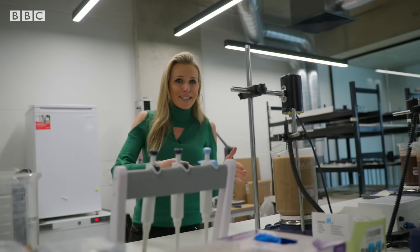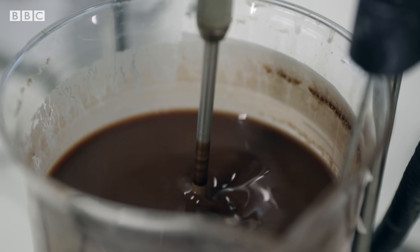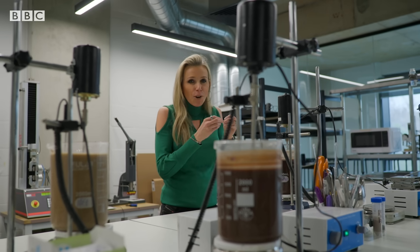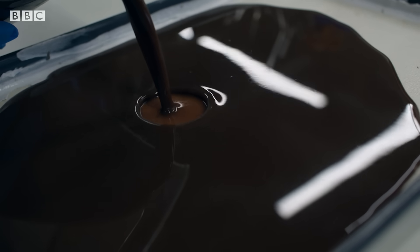Then the husk will be separated and the protein liquid will move along to the next stage, where some natural ingredients will be added. This will be stirred for another couple of hours, and at this point protein strings start to develop — and that means it's ready to be poured into the trays.